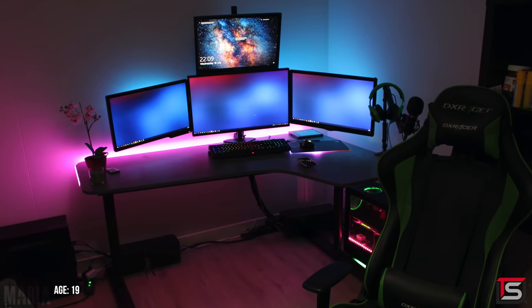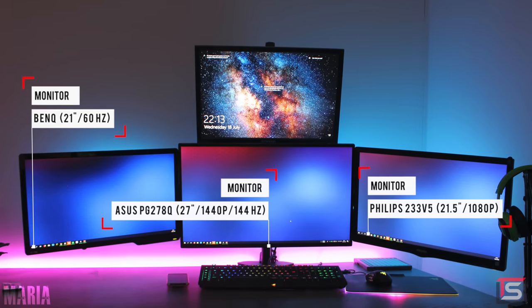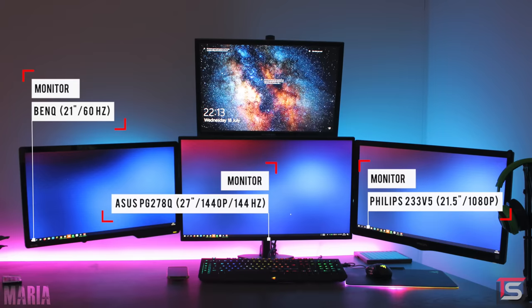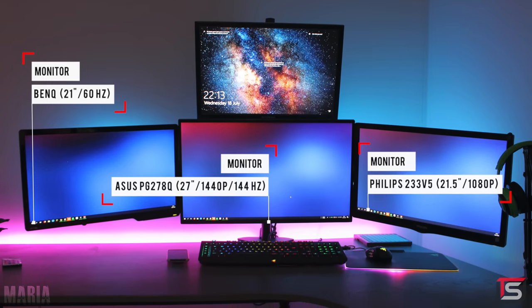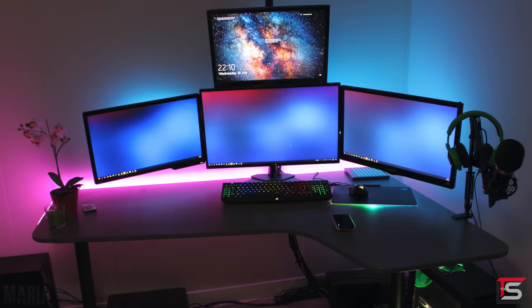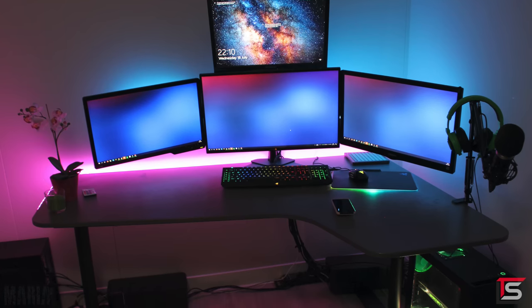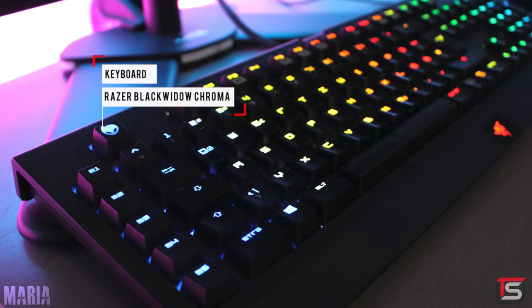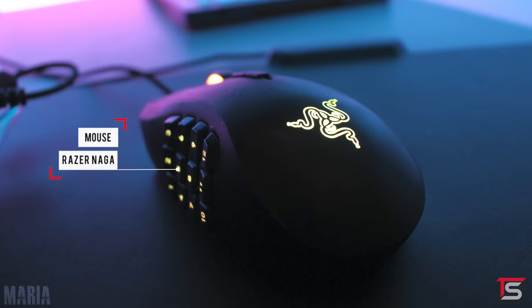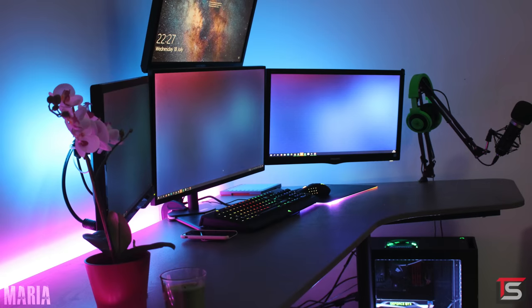At number 3 is Maria from Germany with our very first quad display setup of the episode. She's using the Asus PG278Q as the main gaming monitor, supplemented by two 23-inchers from Philips and a 21-inch from BenQ up top as an overhead. She says she uses the setup mainly for gaming with the occasional studying for university — holy hell, that is a hell of a setup for just gaming and schoolwork. For peripherals she's rocking the Razer BlackWidow Chroma keyboard and the Razer Naga mouse with a Firefly mousepad. For audio she's got the Razer Krakens resting on top of a BM800 microphone hooked up to the side of the desk.